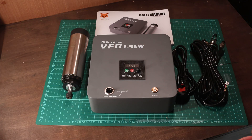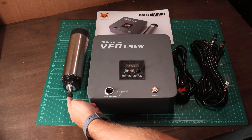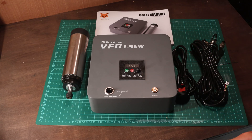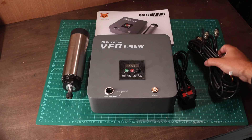So this is what you get within the kit: the air cooled 1.5 kilowatt spindle fitted with an ER11 collet, the VFD unit in order to run that with the control panel on the front.